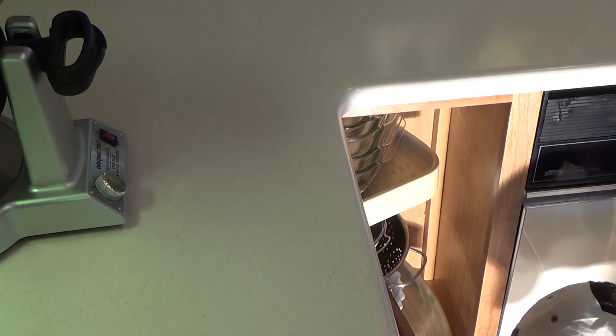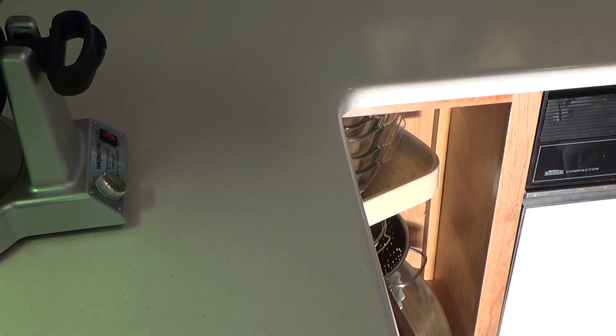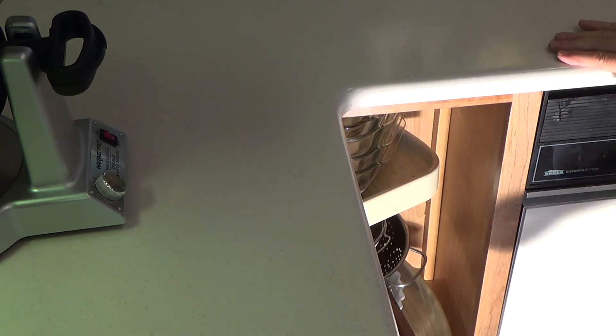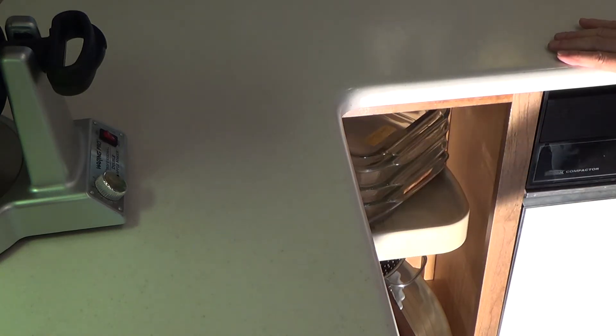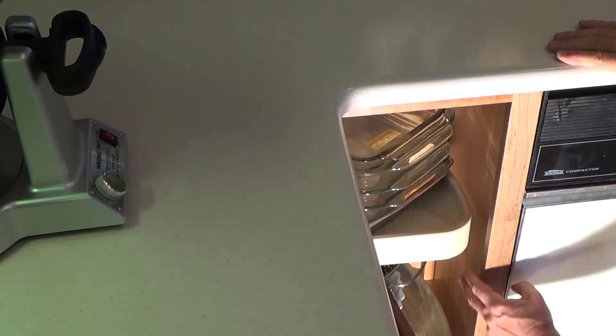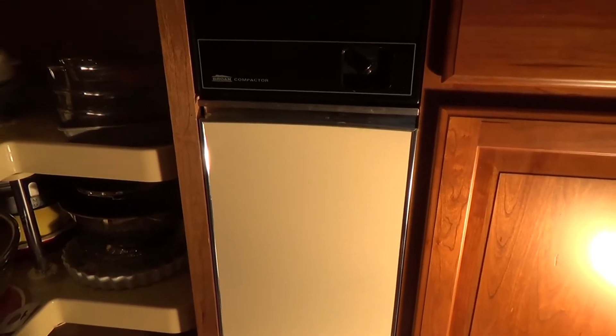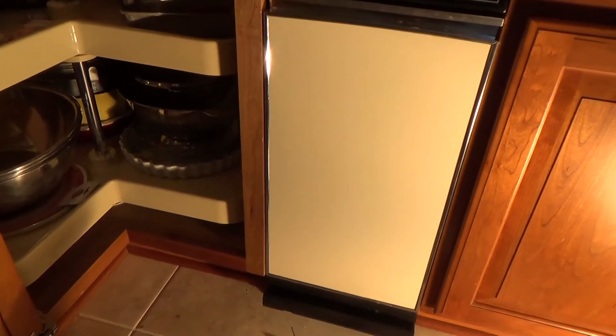I've been messing with this and I kind of tweaked my back a little bit. That's how you do that. If I end up putting any more screws in there, I'm gonna break them off the very same way.